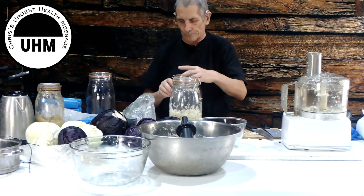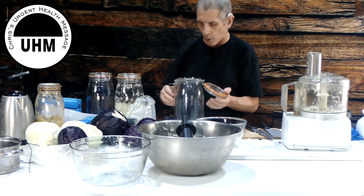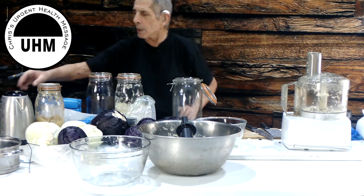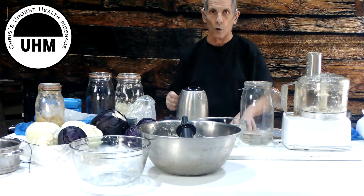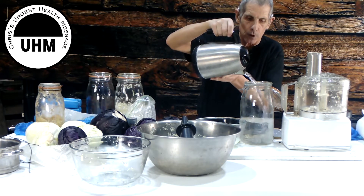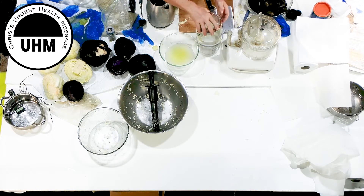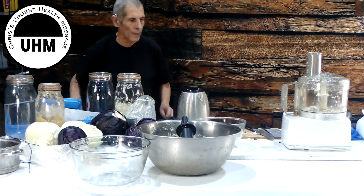Number two: when you clean your jar, pour some hot water in it. Always have about an inch of water in the bottom first, and you can pour boiling water straight in as long as it hits the center of the water. It won't crack the jar that way — but if you pour boiling water straight in without that, it will crack immediately.